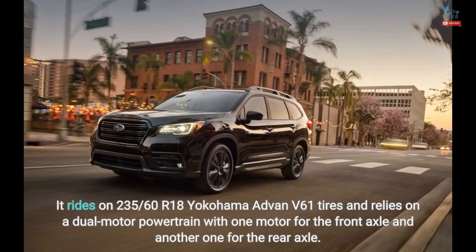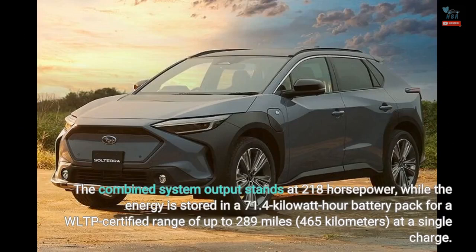It rides on 235/60 R18 Yokohama Advan V61 tires and relies on a dual-motor powertrain with one motor for the front axle and another for the rear axle. The combined system output stands at 218 horsepower, while the energy is stored in a 71.4 kWh battery pack for a WLTP-certified range of up to 289 miles (465 kilometers) on a single charge.